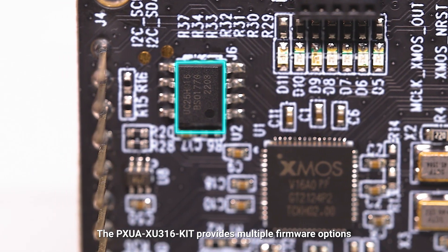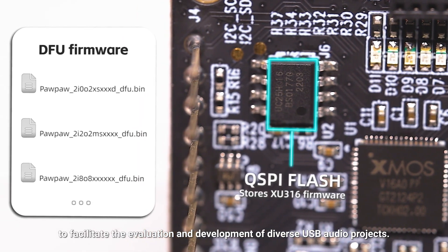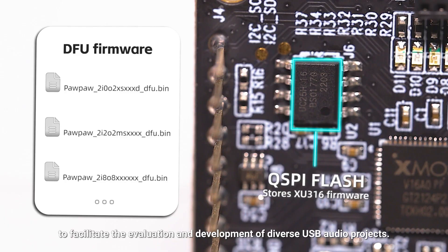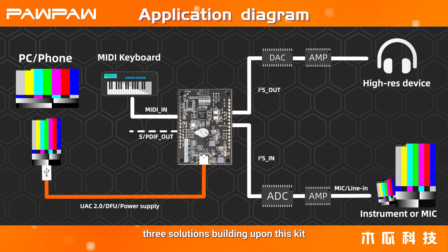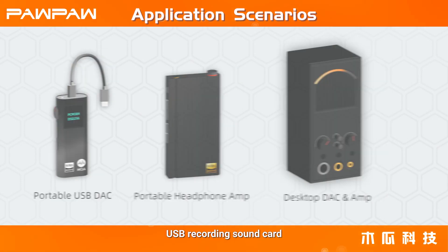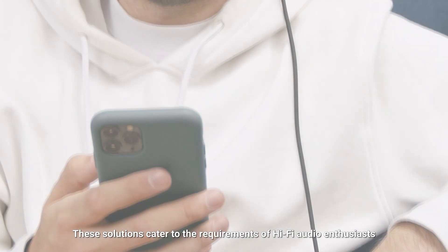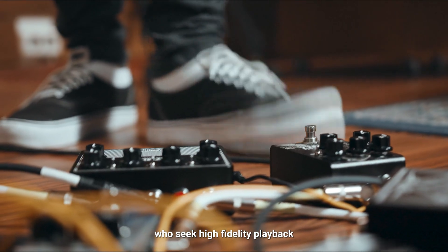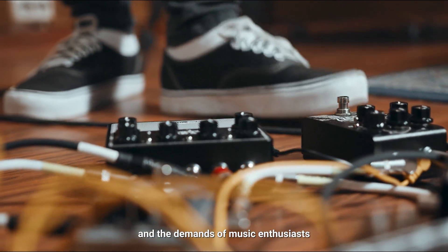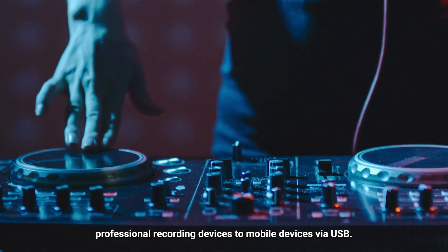The PXUA-XU316 kit provides multiple firmware options to facilitate the evaluation and development of diverse USB audio projects. Pawpaw Technology has designed three solutions building upon this kit: a hi-fi sound card, USB recording sound card, and multi-channel capture solution. These solutions cater to hi-fi audio enthusiasts seeking high-fidelity playback and music enthusiasts seeking to connect professional recording devices to mobile devices via USB.